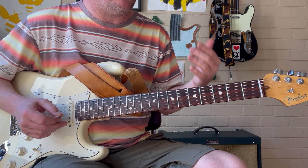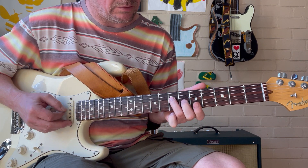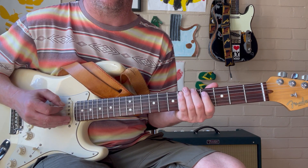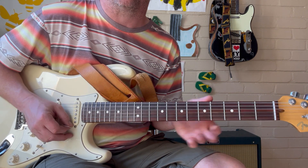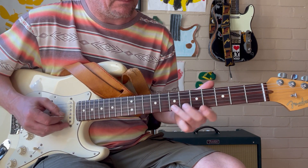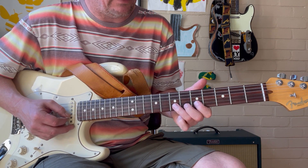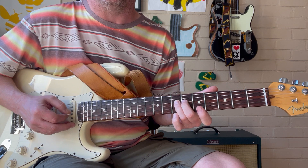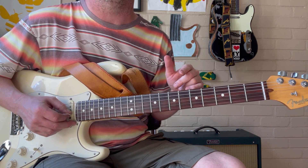Get comfortable with that lick and tell yourself what the notes are — you're highlighting this chord. It's good to know the arpeggio: root, 3rd, 5th, flat 7, root, 3rd, 5th, flat 7, root. The arpeggio always goes in order from whatever note you start on. From that arpeggio, we're grabbing the major 3rd, the 5th, the 6th is a scale tone, the 2 is a scale tone, hammering on to the minor 3rd which is a scale tone, and then the root which is in our chord. We've highlighted all the notes of the chord except for the flat 7.